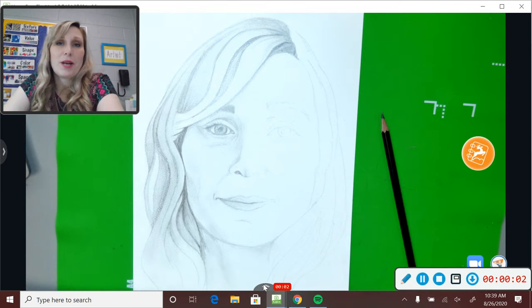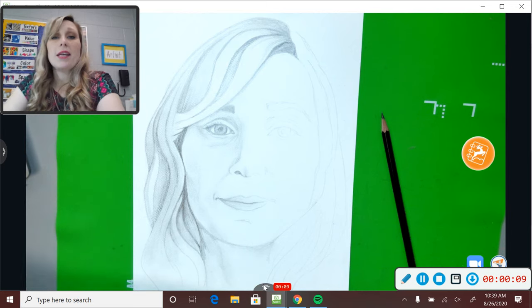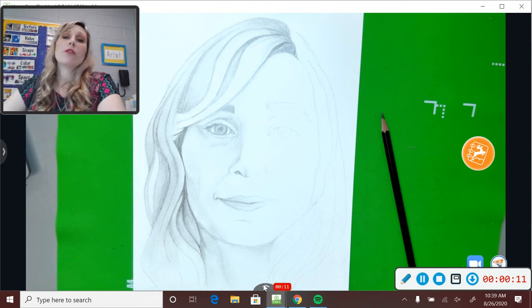Hey guys, Ms. Raglan here. I hope you guys have had a fun time working on sketching eyes and noses and mouths this week and have been able to work on your self-portrait.